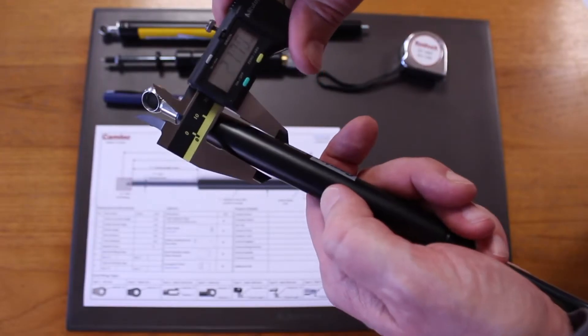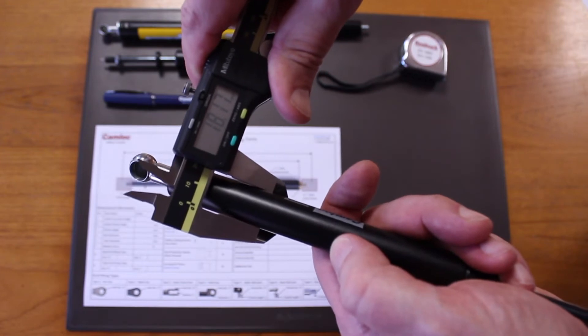We then need to measure the tube diameter. Again, this will be in millimetres and it will also be a round number. Usually for gas spring manufacturers this will be 15, 18, 23, or 28 millimetres. In our example, 18 millimetres.